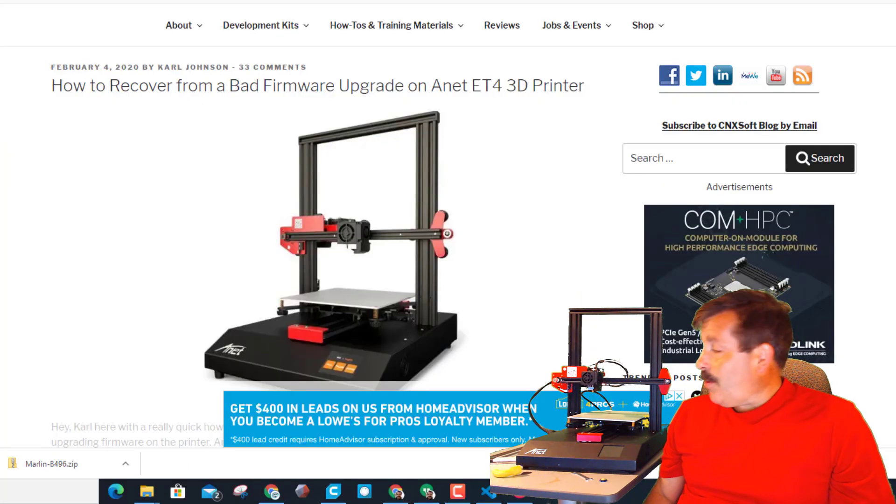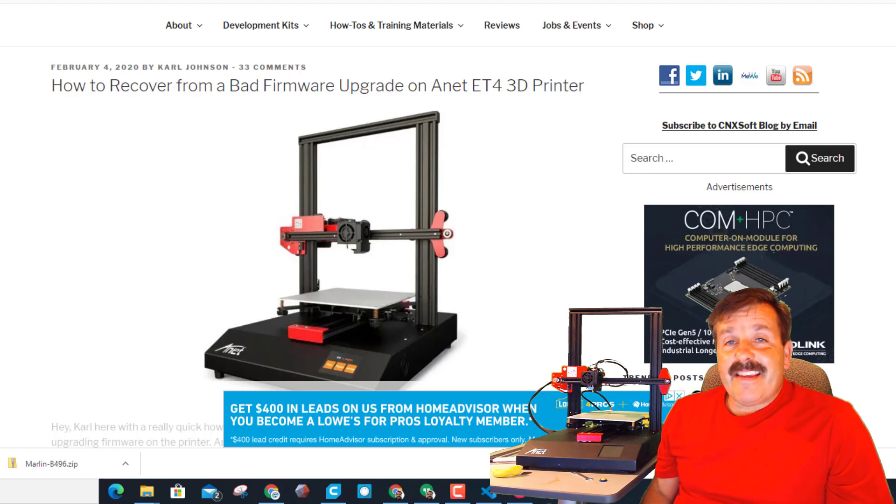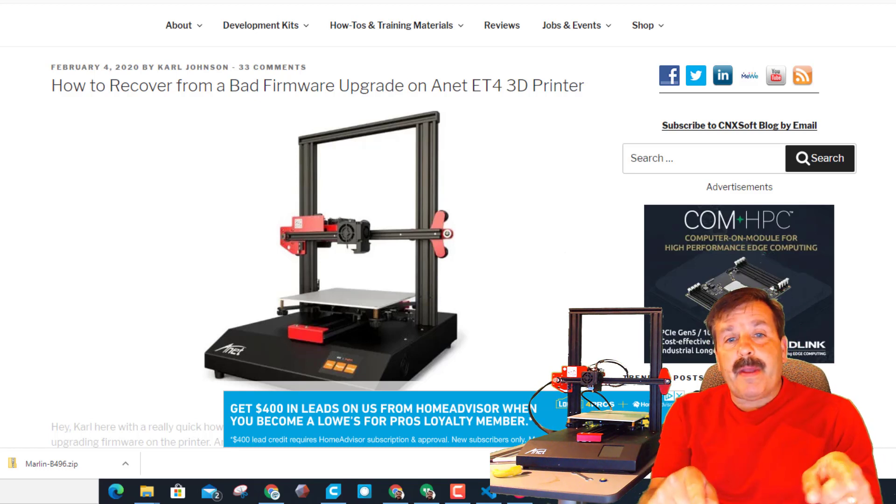Good day friends, it is me HL Mod Tech, and beside me I've got an Anet ET4. This one had a bad flash and it's stuck at the logo screen. This web page says it can fix it - we're gonna give it a try, so let's get cracking.